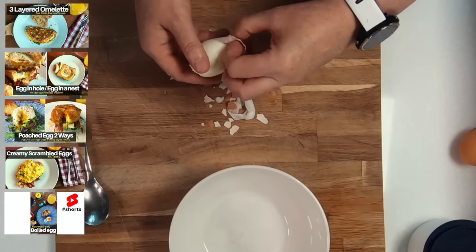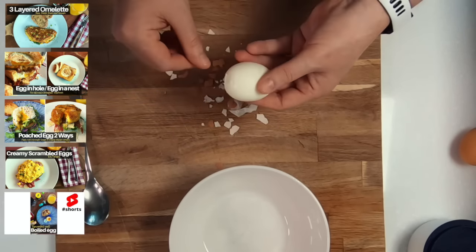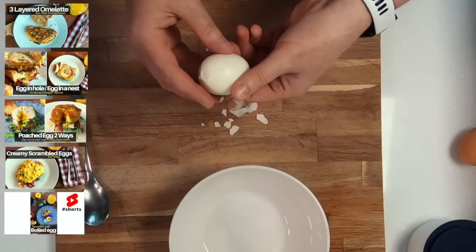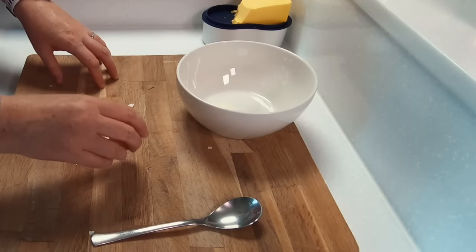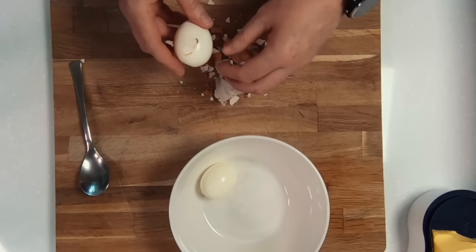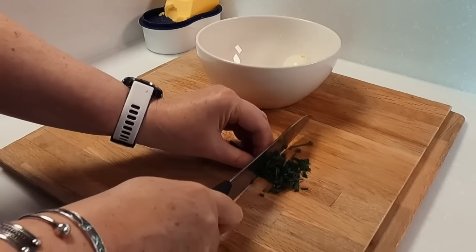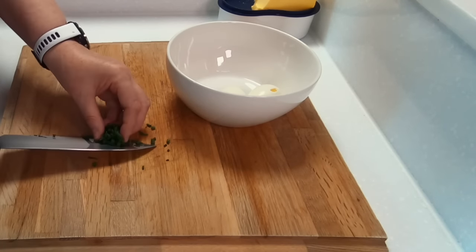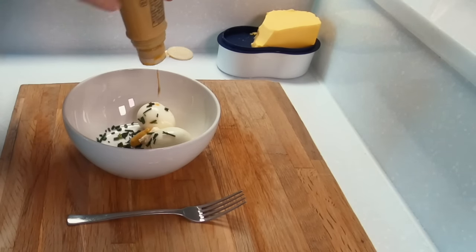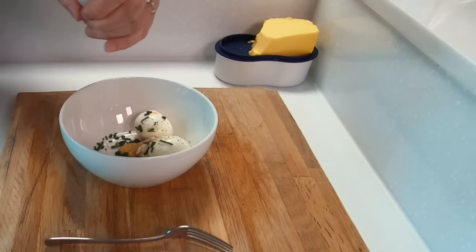The final bit of prep we need to do is to make our delicious egg mayonnaise. I really enjoy eating eggs and I'm quite happy to have them for breakfast, lunch, or dinner. For the perfect hard-boiled egg, bring some water up to the boil, place your eggs inside, and set a timer for eight minutes. Then remove them from the water and let them cool completely before removing the shells. Cut up a few more chives, then add these to your bowl with some mayonnaise and some wholegrain mustard, season with salt and pepper, and mix everything together, making sure to break up your egg into small little pieces.